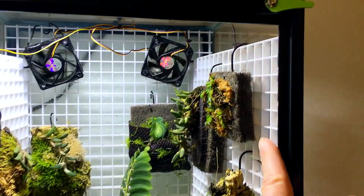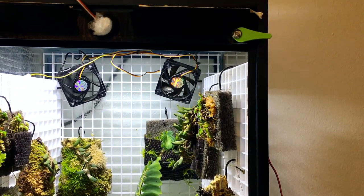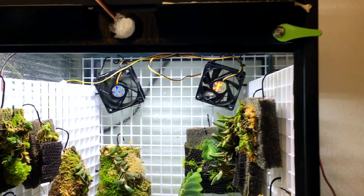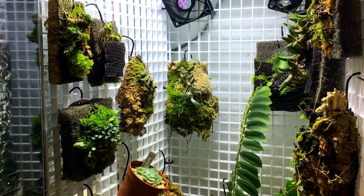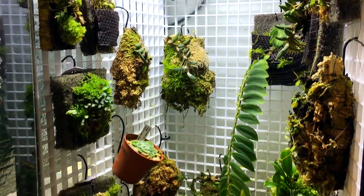I glued the pieces in here along the front edges to hold it in place, and then you can just hang your epiphytic mounts. I have a video on my channel about creating epiphytic mounts as well as mounting plants on those mounts — check those out if you'd like to learn more.